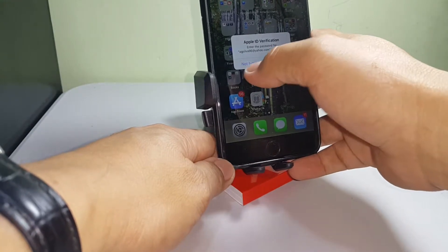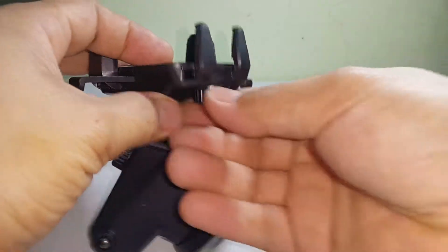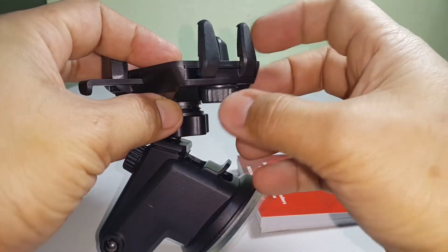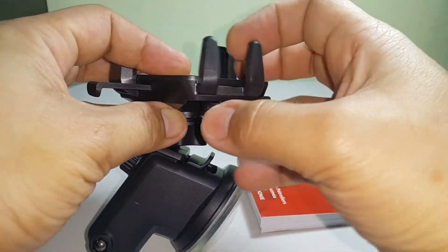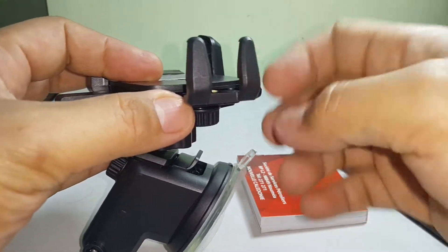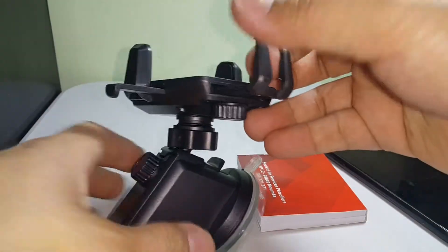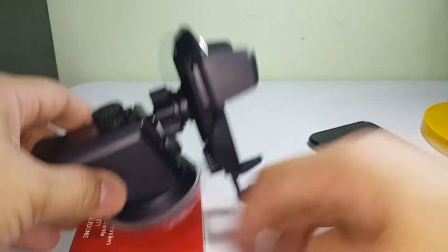The thing I like about this car mount is that you can also adjust it here — go to the right or go to the left. You can extend it and then lock it that way, so it's very flexible.